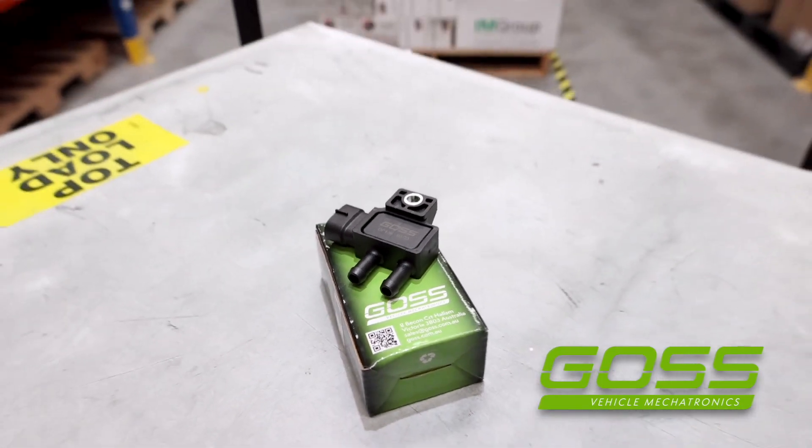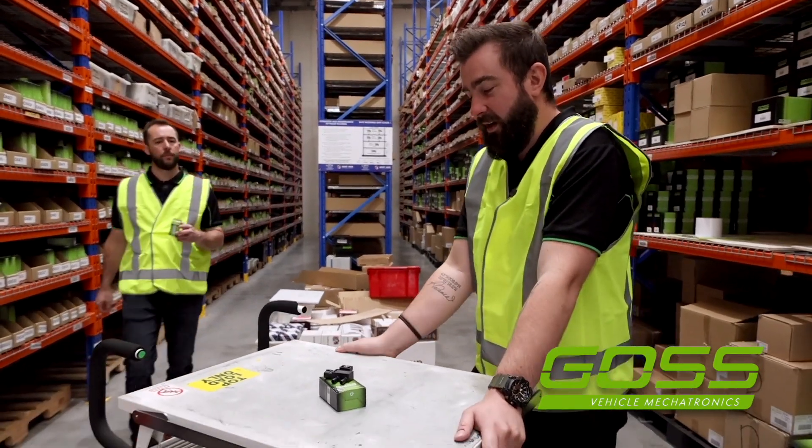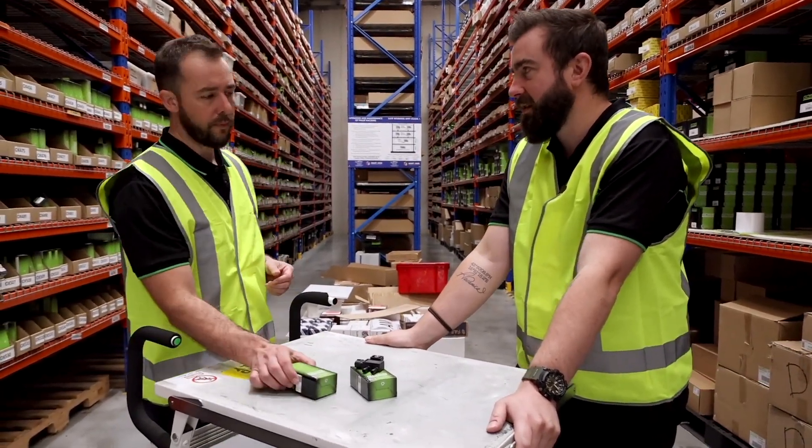Is that DP136 that we're looking for? It is, yeah that's the DPF pressure sensor for an Isuzu D-MAX and MUX4 JJ1 motor.